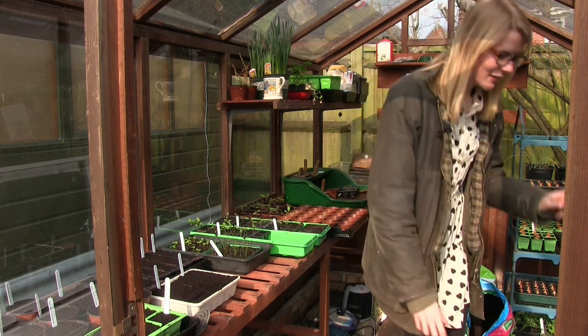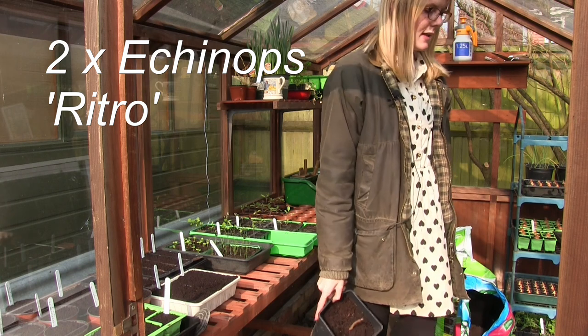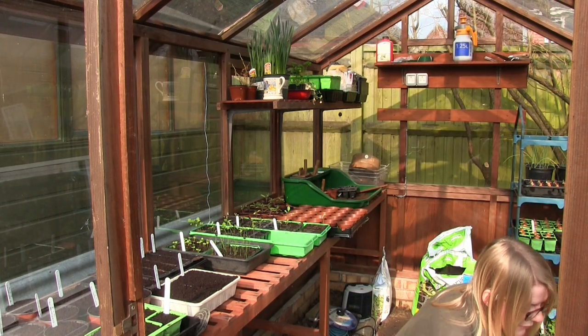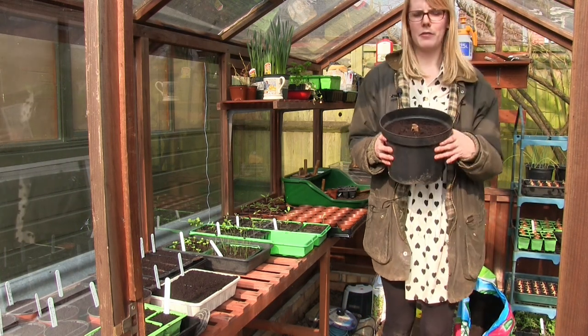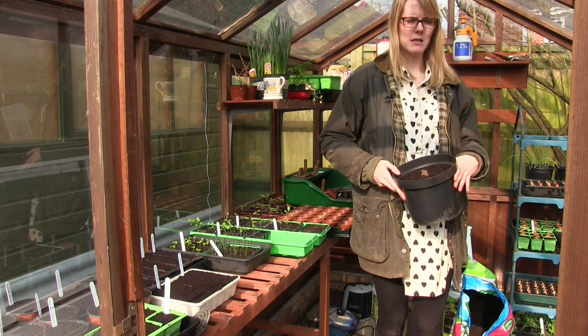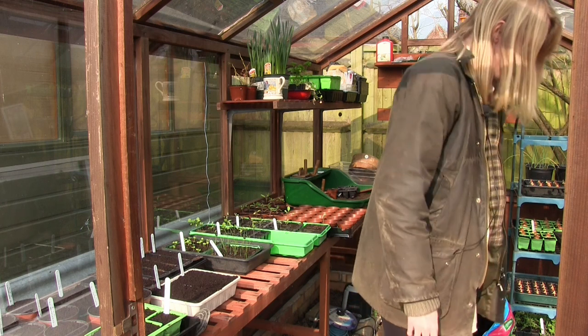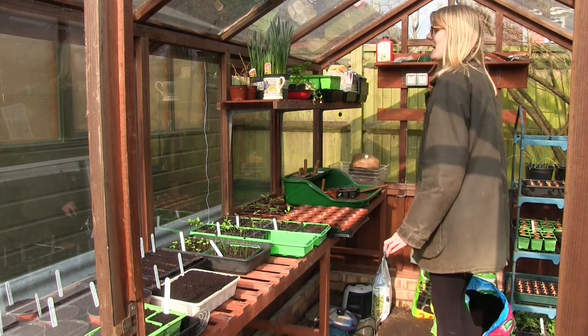I've also got a few bulbs in here and there's a dahlia as well. I've just potted them up because I didn't have the bed ready to put them out in up at the allotment, so I've just popped them into pots and kept them in the greenhouse. And yeah, that's definitely it - I haven't missed anything.